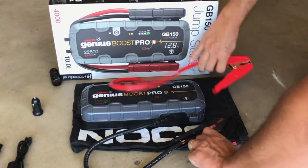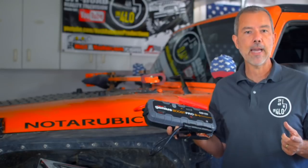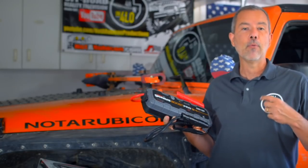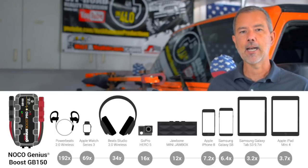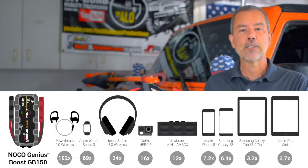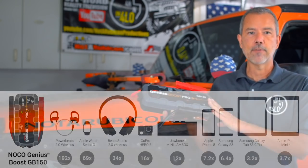Another great thing about the Genius Boost is that it's not just for jump-starting your battery. It's great for charging camera batteries, drone batteries, video game batteries, that sort of thing. You can charge your phone, your iPad — many, many times off of just one charge.